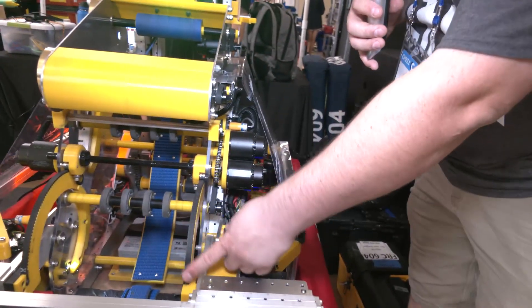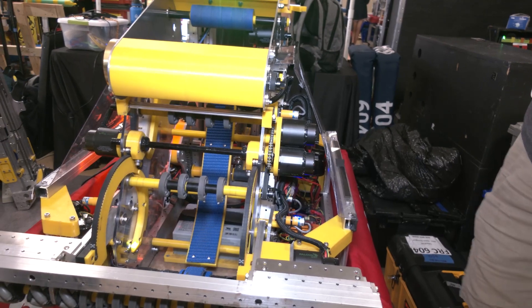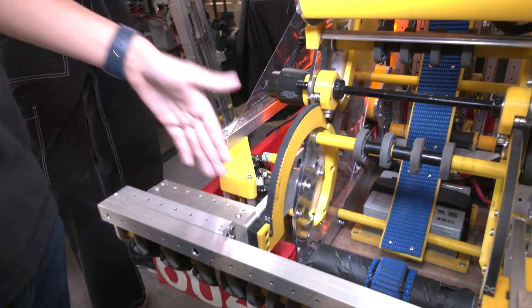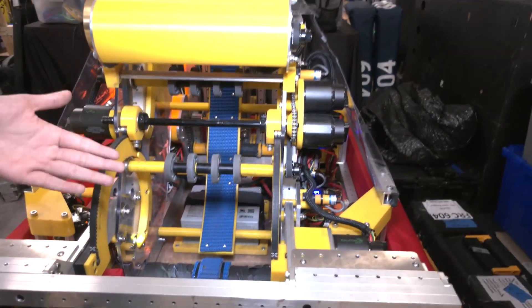Talk to me about this drop-down here and how you came up with it — it just seems so efficient. So at our first regional, we actually didn't have these arcs. We had a design where at the beginning of auto, the intake would just come down and stay out the entire match.